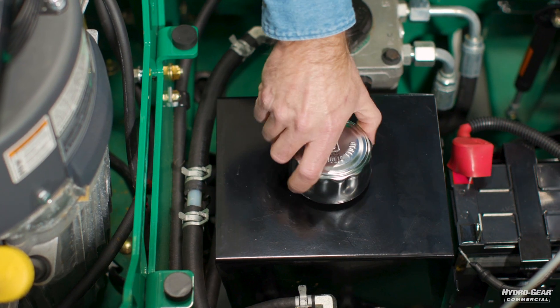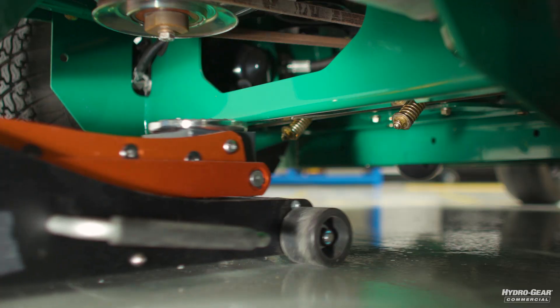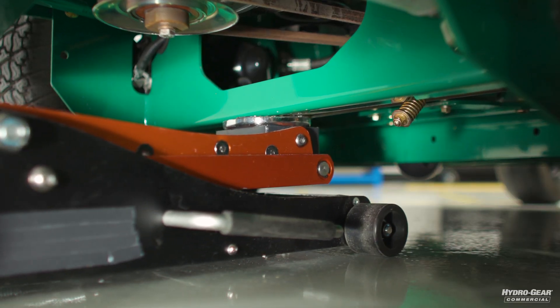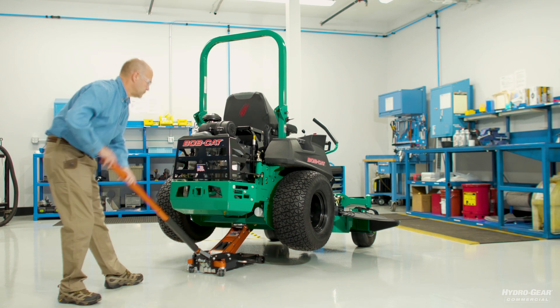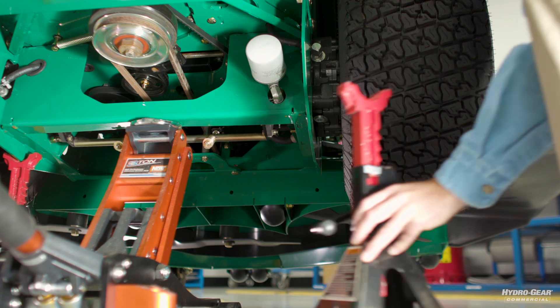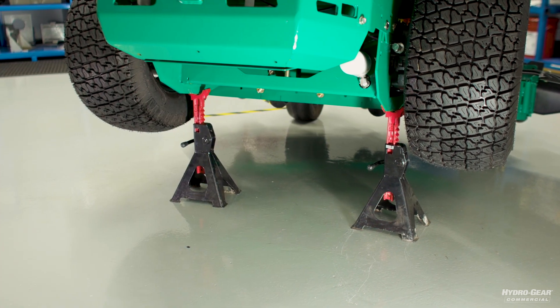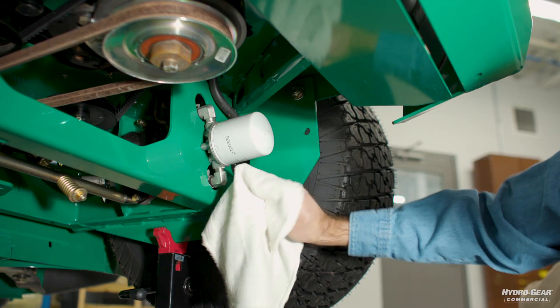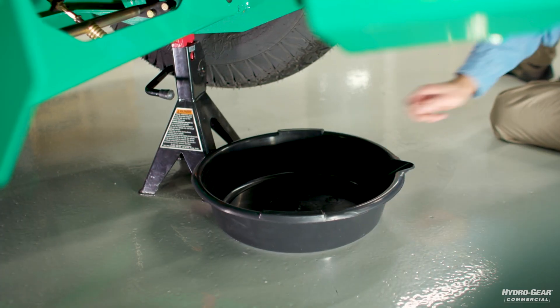Loosen the reservoir tank cap. Using either a lift or a jack and jack stands, elevate the machine. Make sure to clean any loose debris from around the hydraulic filter. Next, place an oil drain pan beneath the oil filter.